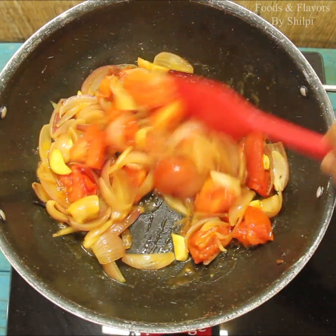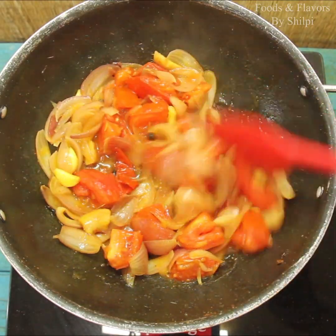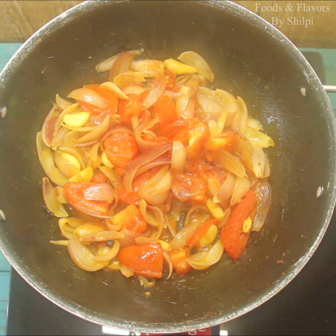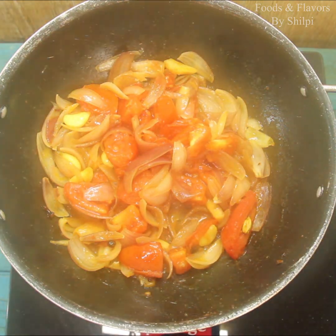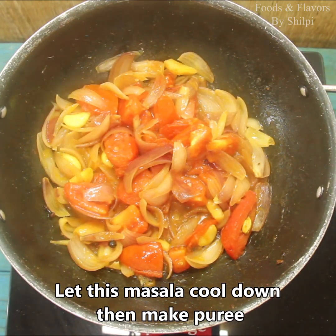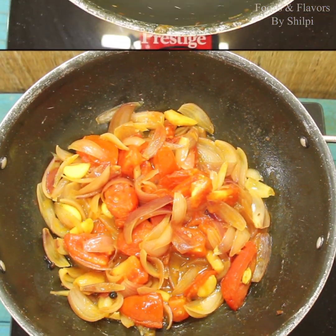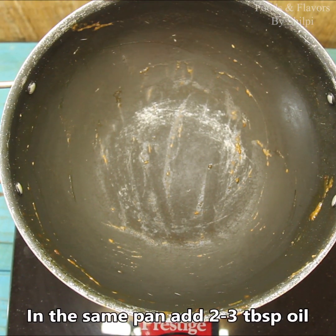We will mix the tomatoes — you can see the tomatoes cooking down. Once the tomatoes are done, we will put it in the sauce and make the gravy.